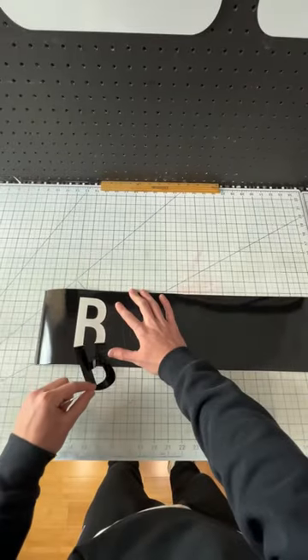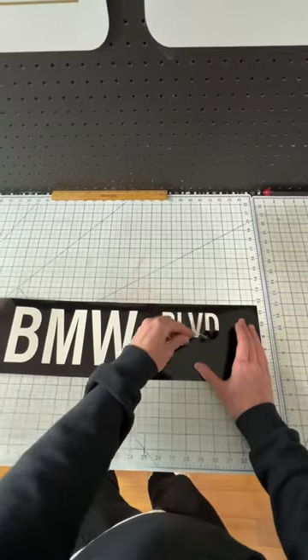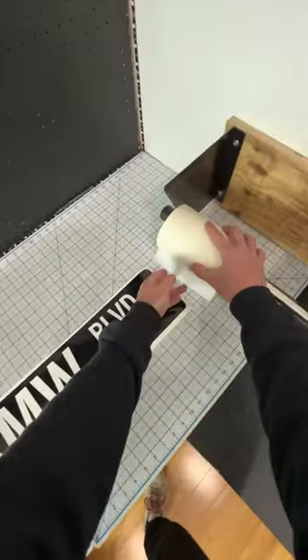This is how I make a custom street sign. The first thing I have to do is cut out my vinyl. This one says BMW Boulevard, and then I weed it. This is probably the best part of the whole process because it's the easiest and you get an idea of what the sign will look like.